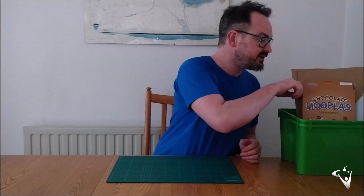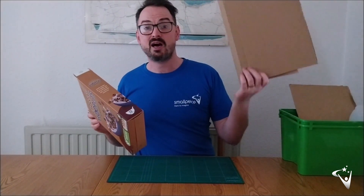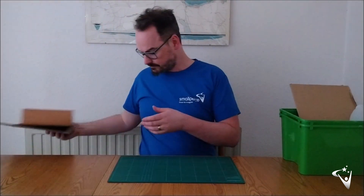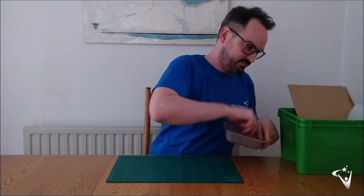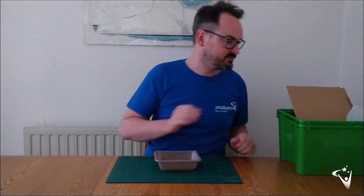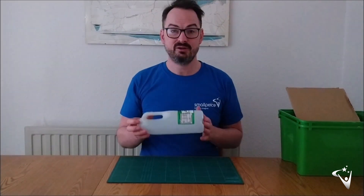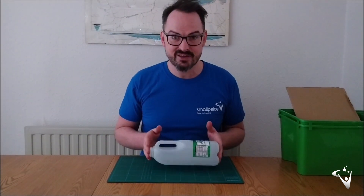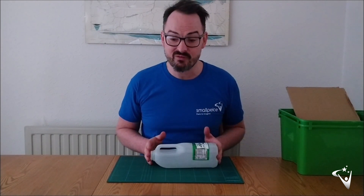For the chassis of your vehicle we have a variety of different materials to look at — cardboard of different sizes and strengths, thicker cardboard from a cardboard box, breakfast cereal box card, and also a tub or a milk bottle. I've decided today to use this milk bottle. I'll warn you — I've never made a vehicle like this before using a bottle, so I don't yet know how it's going to turn out, but I'll build it and we'll find out.